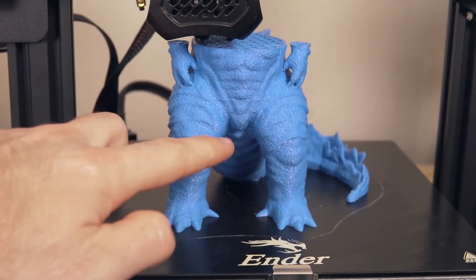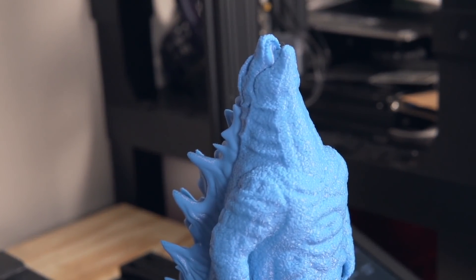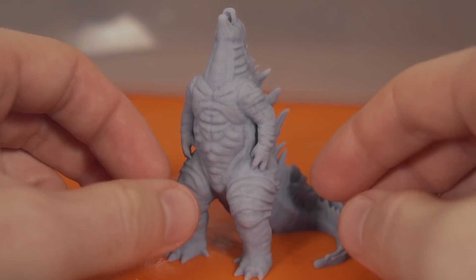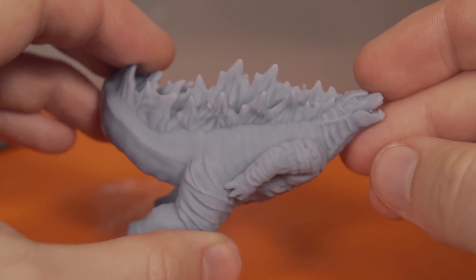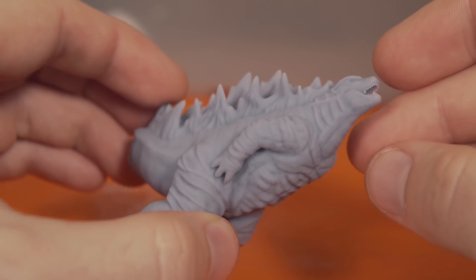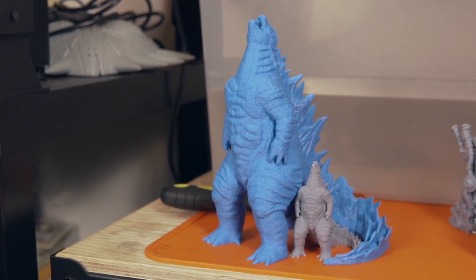For my final print I turned to a Godzilla model from Chaos Cortex that I had printed the previous week on the Ender 3 V2 in PLA. Since it's a very detailed model with a lot of texture, I scaled it down to 30 or 40 percent and printed it in resin. The model turned out absolutely awesome — big blue Godzilla now has a smaller gray version that honestly looks much nicer. They look really cool side by side, and the small version doesn't have the layer shift or under-extrusion issues the FDM version had.